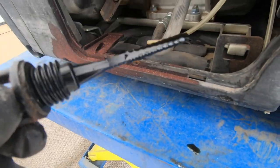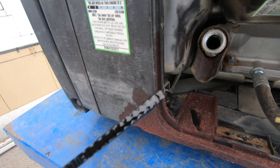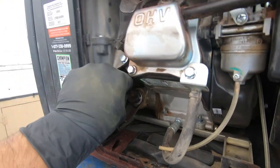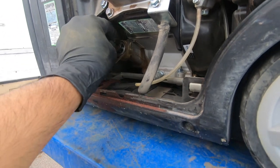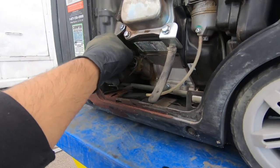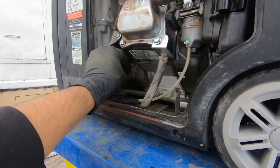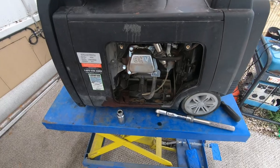It seems like it has oil — it's not the newest oil, but it does seem full. The oil's right there. So that being said, if the generator has oil, the last thing to check is for spark.